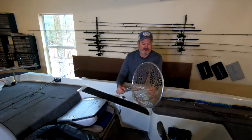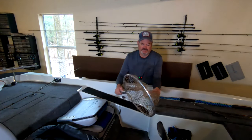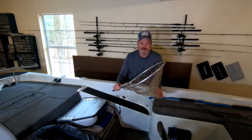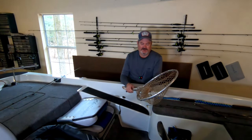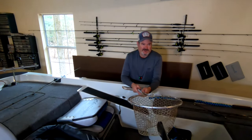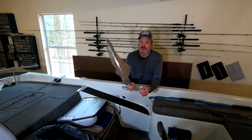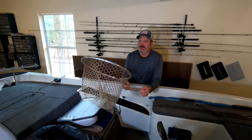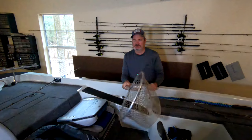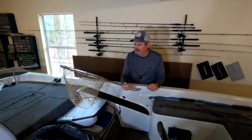Get yourself one of these rubber nets — this stuff rocks. You don't have to worry about your hook getting caught in it. I've caught fish with baits that have treble hooks and it's a breeze. With a nylon or fabric net, hook barbs get into the threads, split them, and you'll play hell trying to get them out. This rubber net — I've had it for 10 years and it's not dry rotted. They make them out there; just find one with a long handle, keep it handy. You can thank me later.